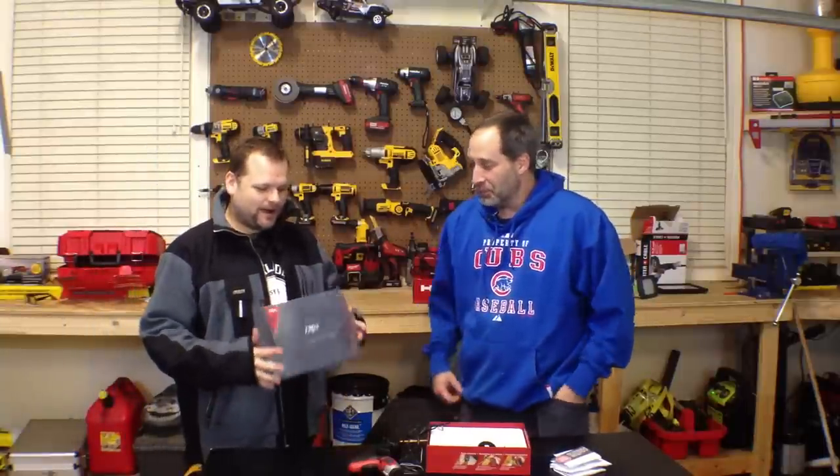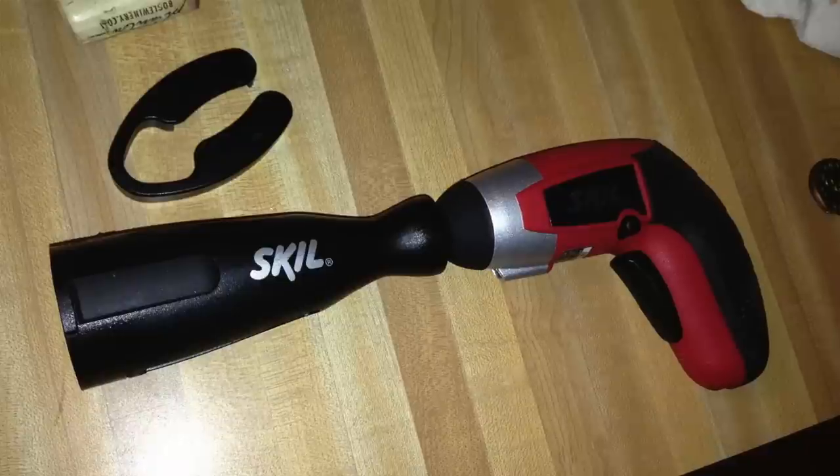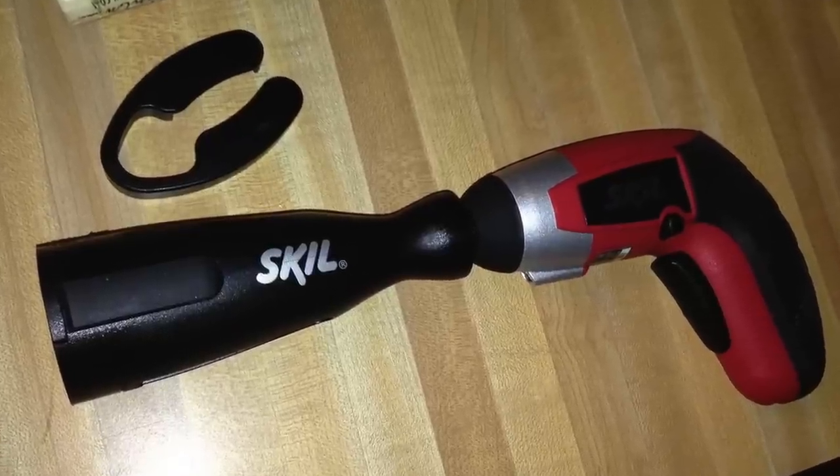It's the Skil IXO Vivo. Basically, the IXO is one of the greatest little inventions ever. There's a quick debate over whether it's called the IXO or the IXO, but we settle on IXO.